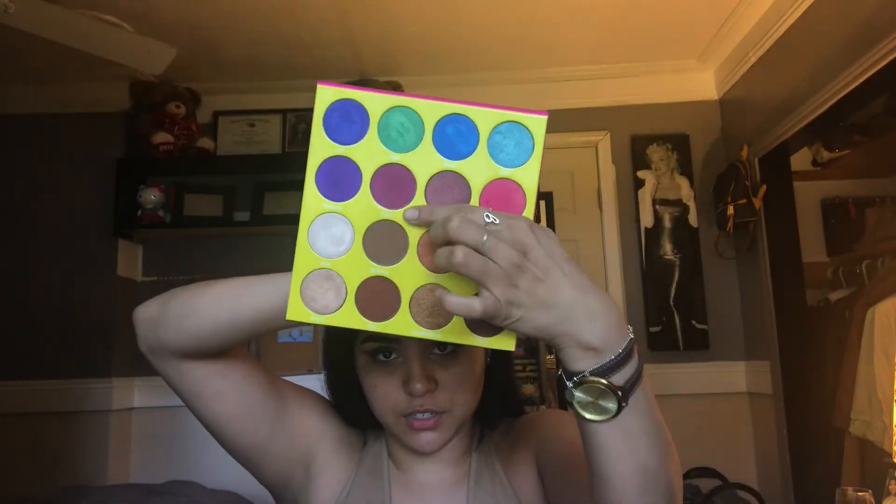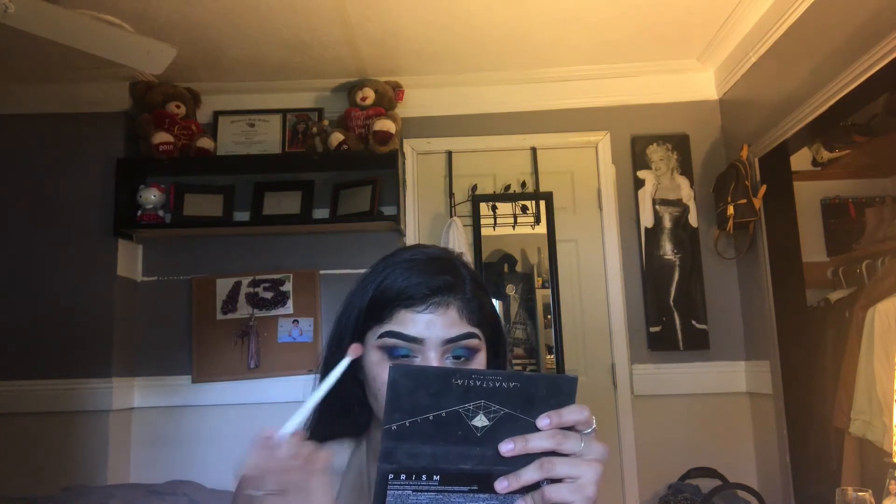I'm going to use a Wet n Wild fluffy brush with Zobo, which is this purple right here, kind of a pinkish shade, and run it on top to blend out everything — with a light hand. You don't want to go too heavy with this.